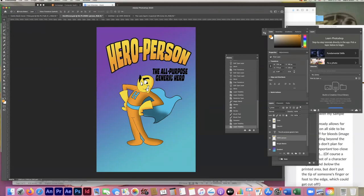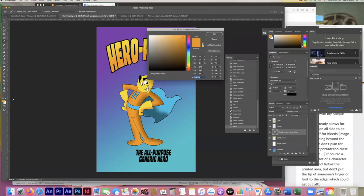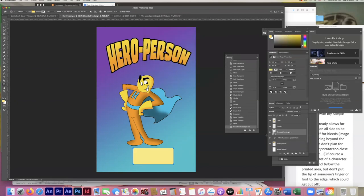With the selection still active, I'll grab the airbrush — holding Option changes it to the eyedropper so I can pick up the exact orange from the costume. I'll use the right bracket to enlarge the brush a bit and add some color to the title text. Command D to deselect. The subtitle 'All Purpose Generic Hero' is getting a bit lost, so I'll place a shape behind it to help it stand out.